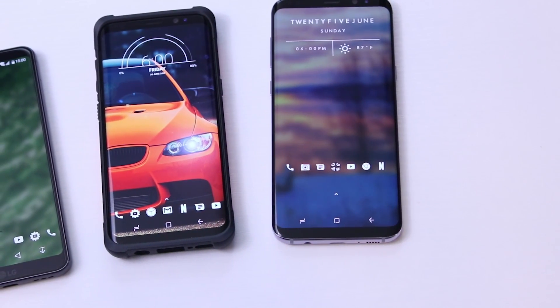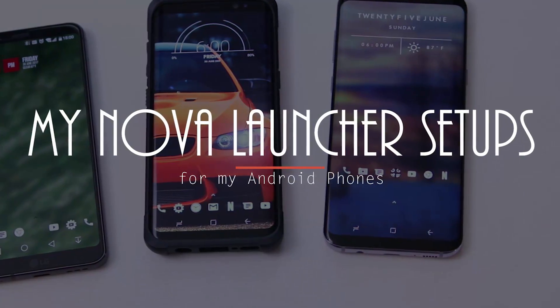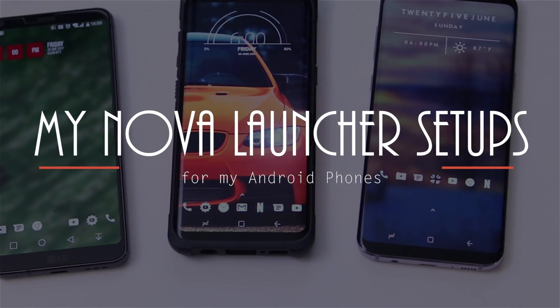Hey, what's up everybody? Today I've got a quick requested video on my current Nova Launcher setup for my phones. Eenan here from UDroidmania, and there's not going to be a lot of commentary today, so let's get to it.